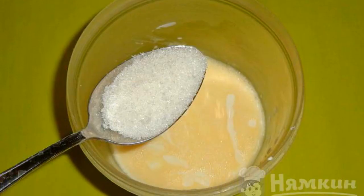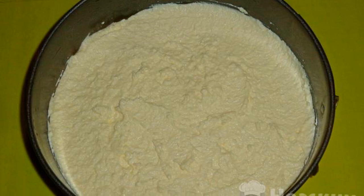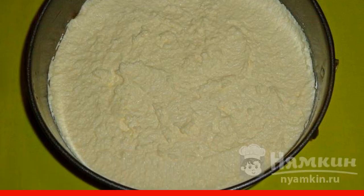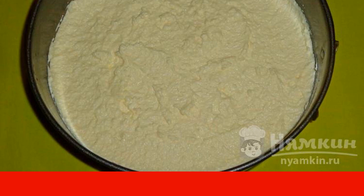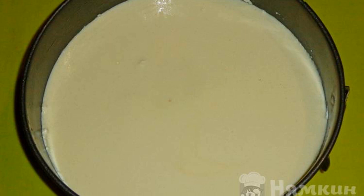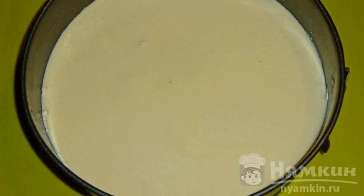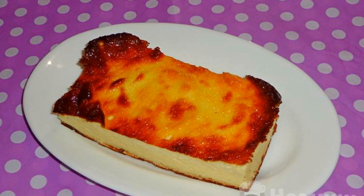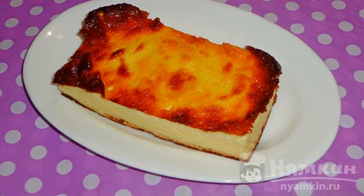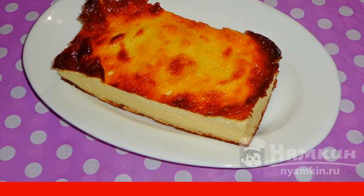Take a convenient baking dish — you can use a detachable one. Lubricate it with oil, spread all the curd mass and level it, then pour out the sour cream filling on top. Send it to the oven preheated to 180 degrees and bake for approximately 45 to 50 minutes.